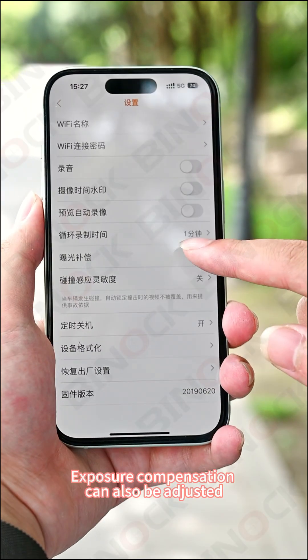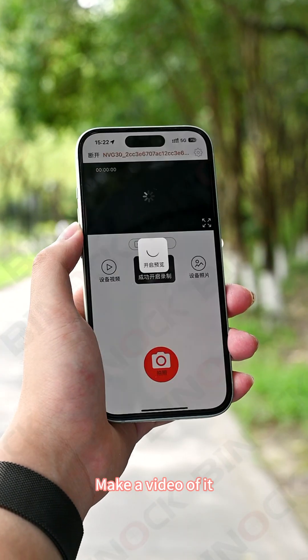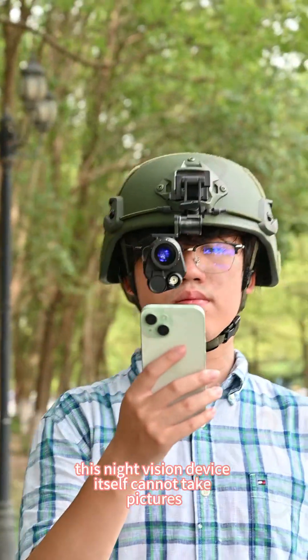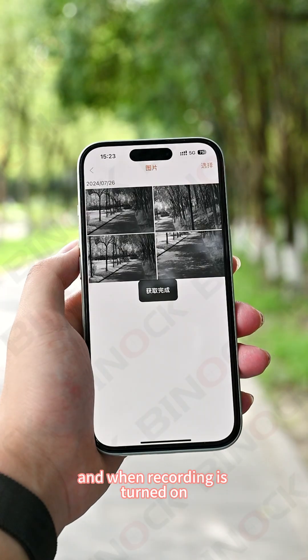Exposure compensation can also be adjusted with 13 levels available, from plus 2 to minus 2. It should be mentioned that this night vision device itself cannot take pictures. However, you can take pictures under Wi-Fi when recording is turned on.